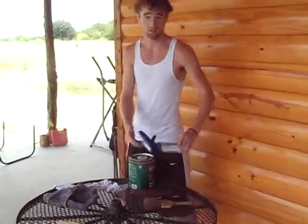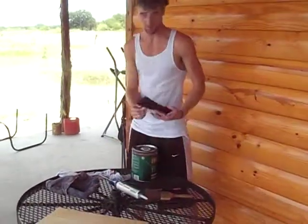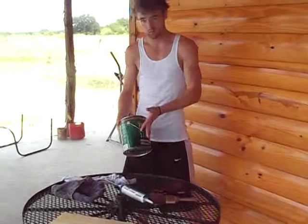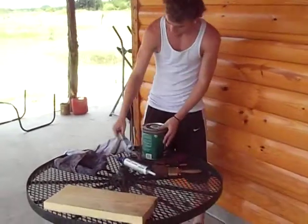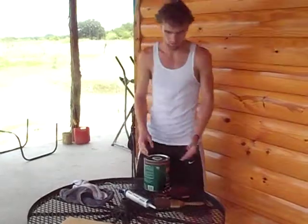I have the caulk gun — that's what we use to fix cracks. We have the sander to make it smooth. We have our paint, which is of course to paint it. And then we have our wash rags because we want to make sure everything is clean.